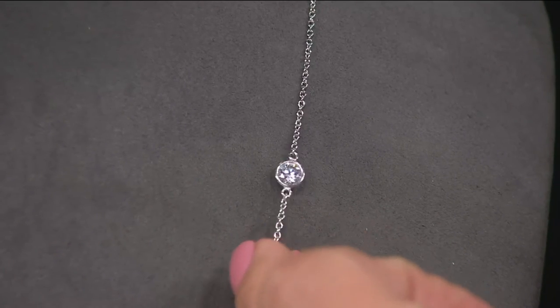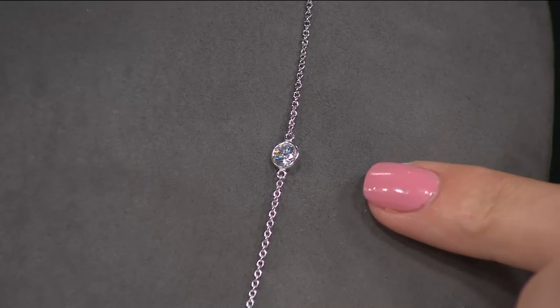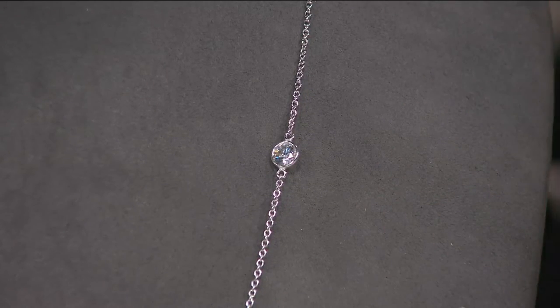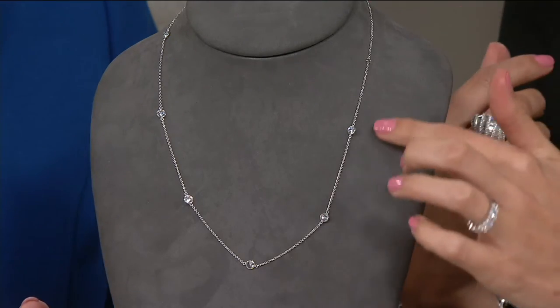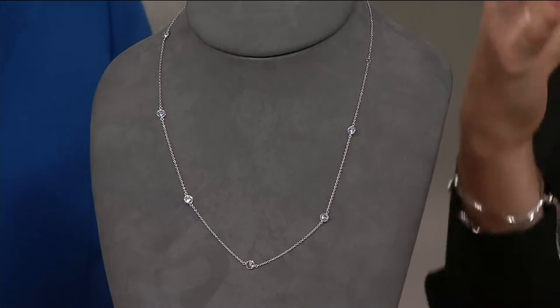We know there's a possibility as you wear this throughout the day that there will be a little turning, because it's a necklace — that's what happens. But know and appreciate the sparkle that comes from all of those Diamonique stones. Station necklaces are popular. It's a trend that has almost become more of a classic, I would say.